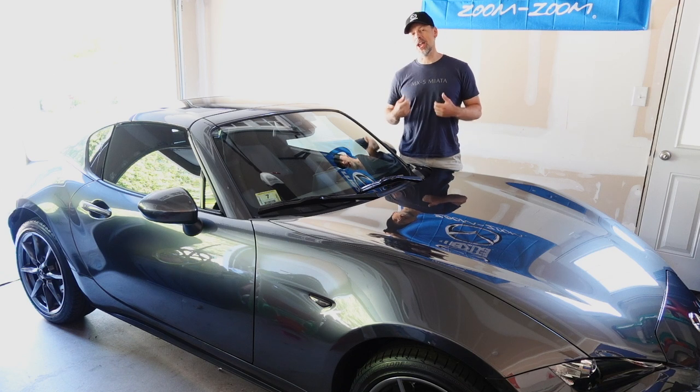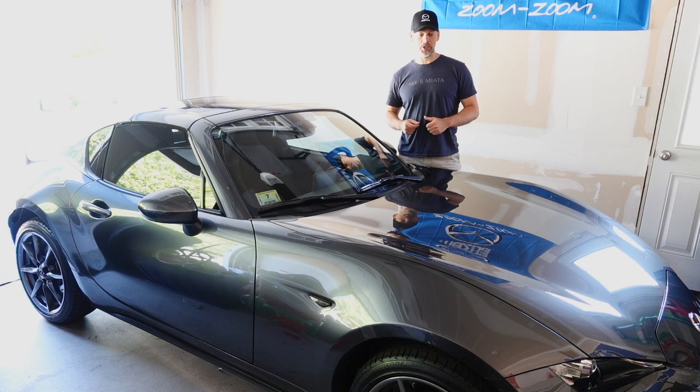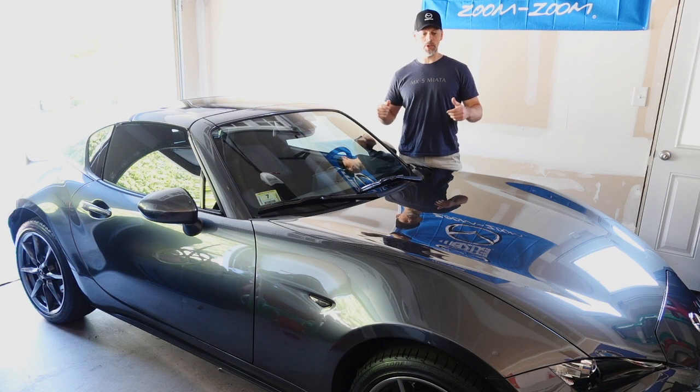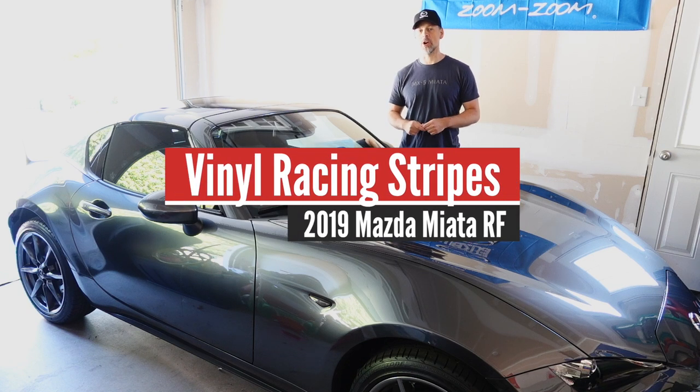Welcome back to the Lemon Factor. I'm Chad and today we are going to do our next modification on our project car, the 2019 Mazda Miata MX-5 RF. I am going to attempt to install vinyl racing stripes on the car.